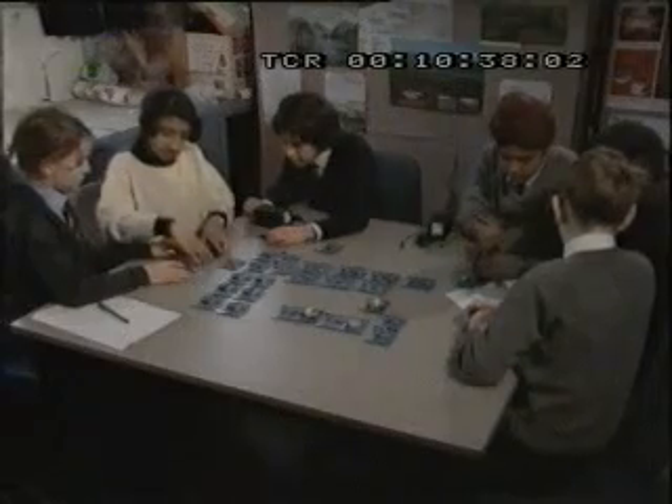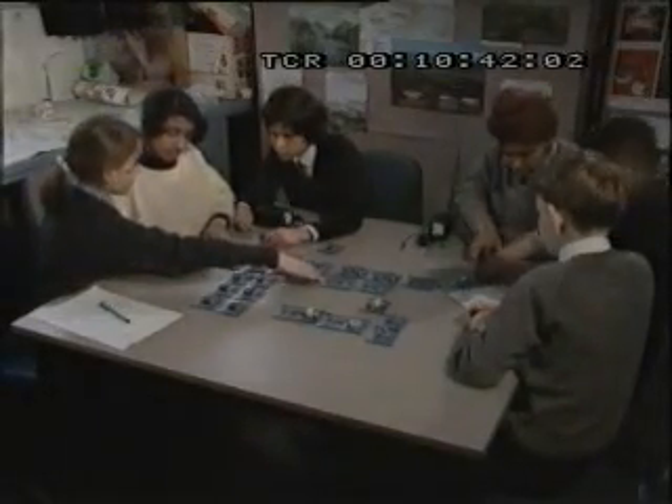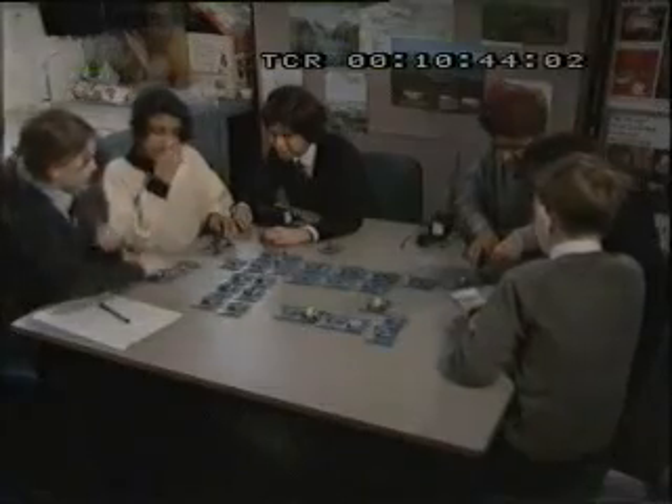¿Lo intentamos de otra manera? Podéis construir circuitos lógicos complicados juntando elementos simples y utilizando la lógica.